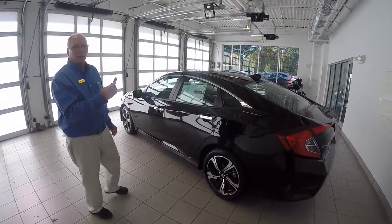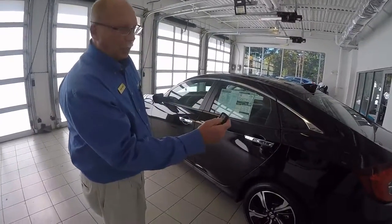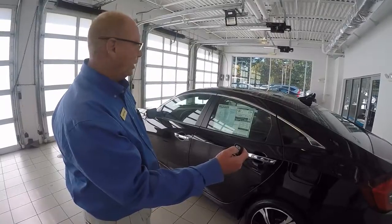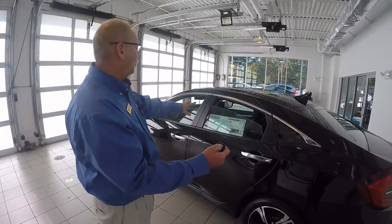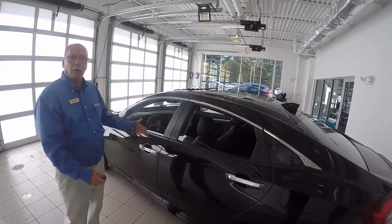A couple of things with the smart key technology: the unlock button. The first thing you do is hit the unlock and then hit it and hold it, and it actually drops all the windows and opens the sunroof for those hot days to let all the heat out of the car.